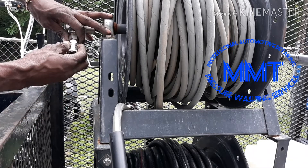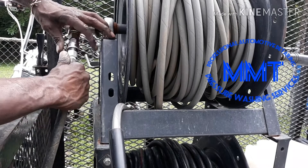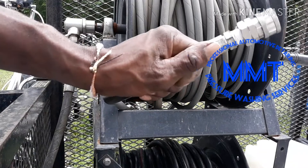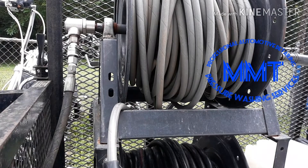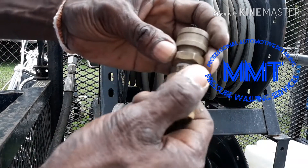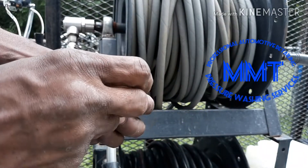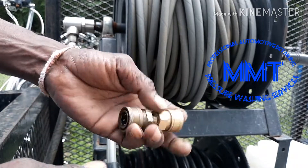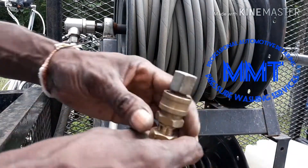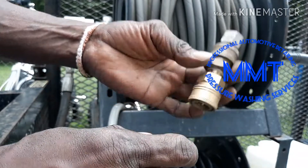Then we can go over to the hose reel, put this in the hose reel, tighten that down, quick connect to here — it's already connected on the other side at the pressure washer. We're not gonna get rid of the old ones because they still work. The balls look a little crusty, that one looks a little flat — but we're gonna save these just in case. I never throw anything away unless it's completely trash.